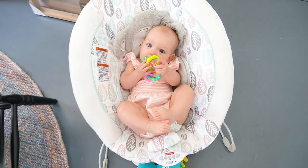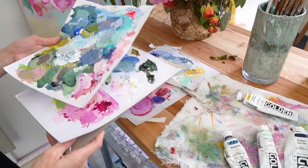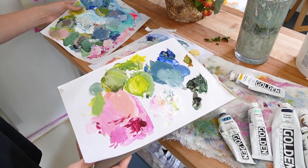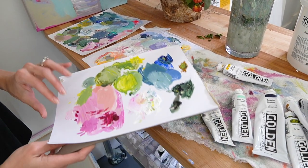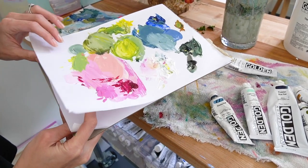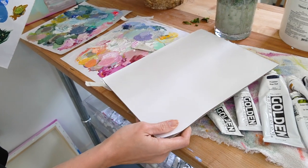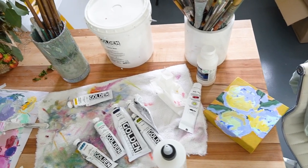Here's my little studio assistant — say hi, Romy! Okay, next up we have palette paper. This is one of my favorite things to use while painting. It comes in a pad and you just rip it off and toss it for easy cleanup after you're finished.